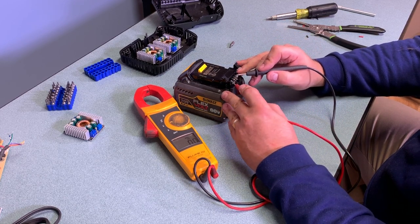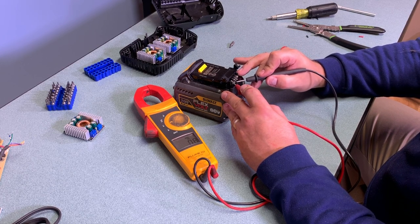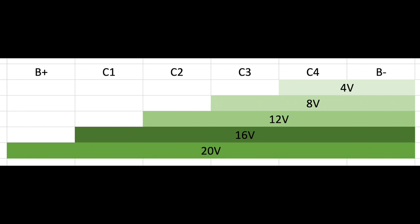I took the terminals and shoved them into a battery so the exposed terminals could be tested. I stepped through the voltages between B-plus and the C1, C2, C3, and C4 terminals to see the different voltages at each point. Each cell is broken out so you can get a different voltage — about 4 volts at peak charge between each cell, giving you 4V, 8V, 12V, 16V, and 20V. You could use these voltages directly, but I didn't like that idea because it causes you to deplete some cells separately from the whole pack, which is bad for battery health and efficiency.